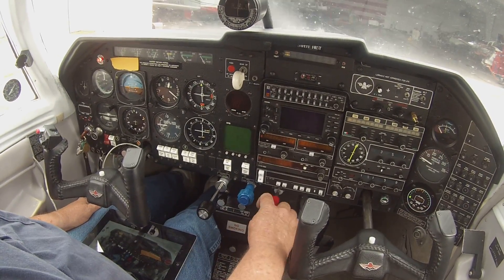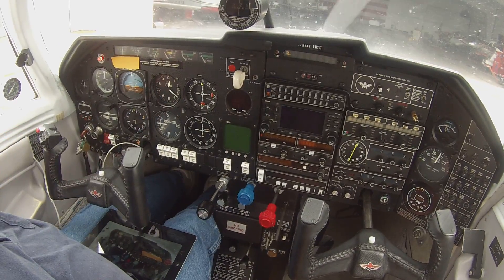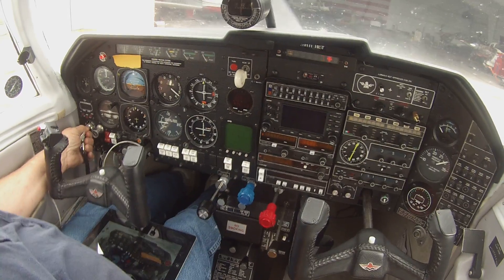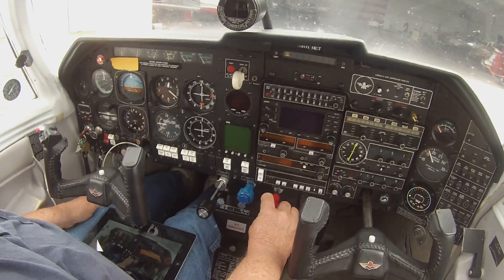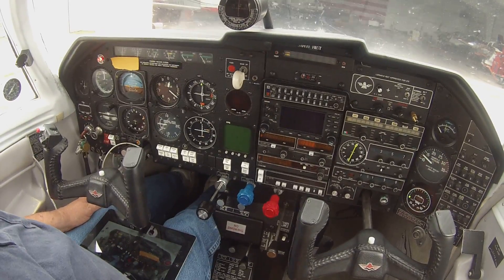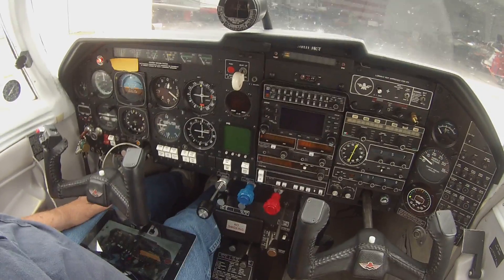Pull it back to 750, kill it. We'll try it again. You can use the mixture for the throttle until it gets to running. There it is — hot start! It's 650 RPM, so you know it's too rich.